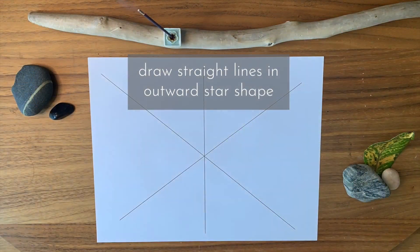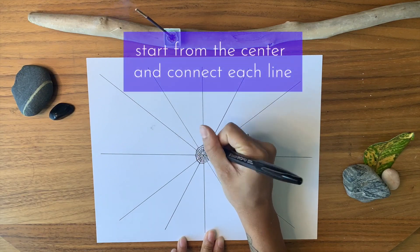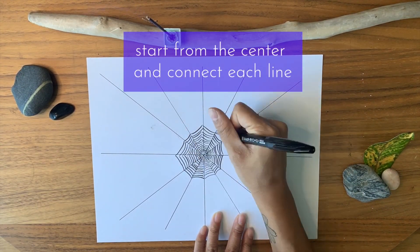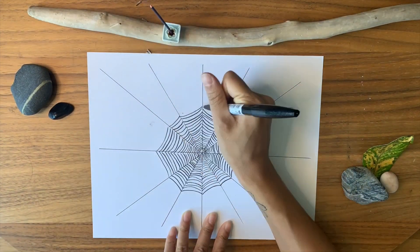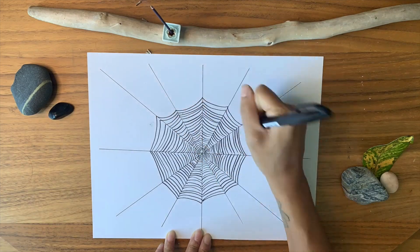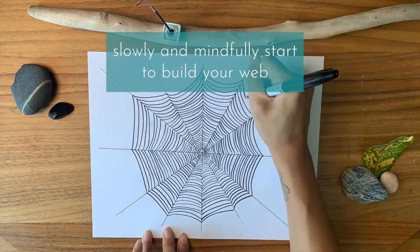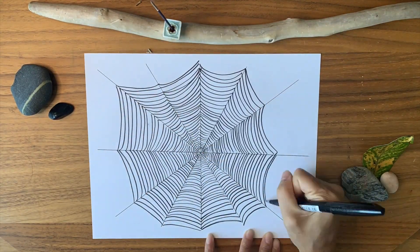Take your ruler and start to draw an outward star shape. Begin at the very center and start to connect each line, slowly expanding your way out. Keep going around and around in a circle. Take your time. Inhale and exhale with each connecting line. Stay focused on building your web.